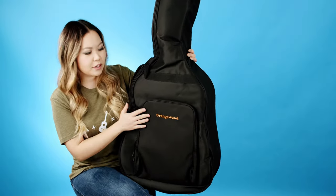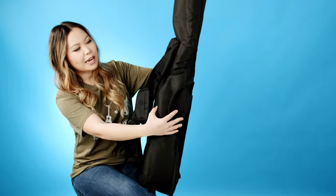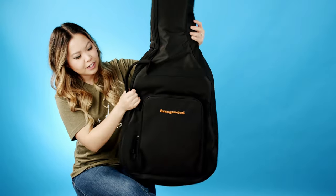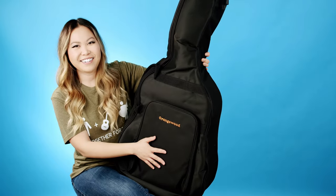It comes with the Orangewood bag — it's a standard gig bag. It has backpack straps on the back and these are padded, and then it also has the side handle and the front pouch for all of your accessories and stuff like that.